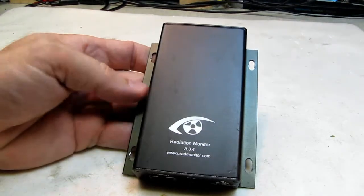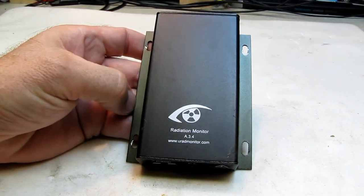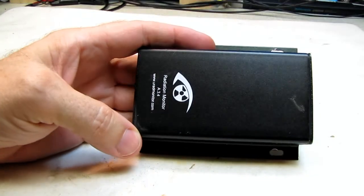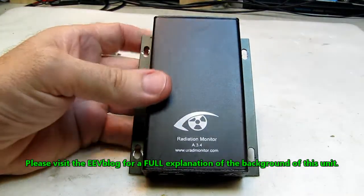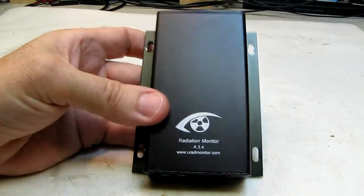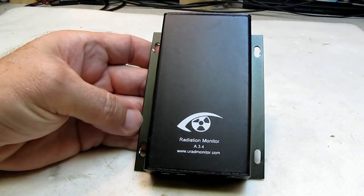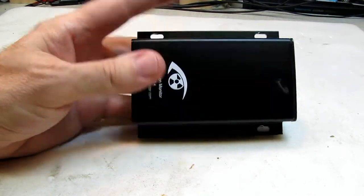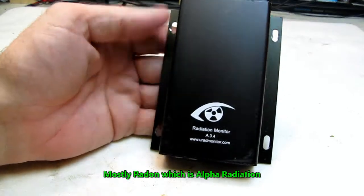Hello and welcome back. Today on the bench we have my URAD radiation monitor, model A.3.4, one of the earlier ones. Dave over at the EEV blog did a review on these — he was given one by the developer — but I'm not going to do that. We're going to talk about the problems I've been having with it. These are gamma radiation background radiation monitors. I live within spitting distance of a couple of nuke plants, and I like to keep an eye on radiation levels. Nearby there's also a coal-fired and a gas-fired plant, but they don't emit in the gamma spectrum so this wouldn't pick that up. This picks up nuclear fallout, nuclear power plants, nuclear accidents, etc.